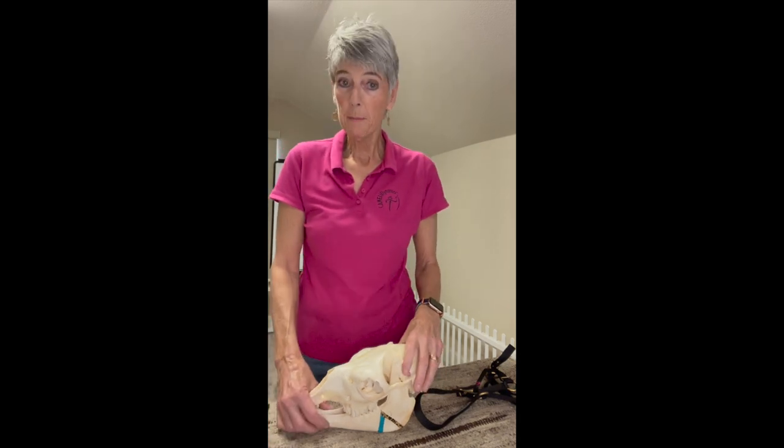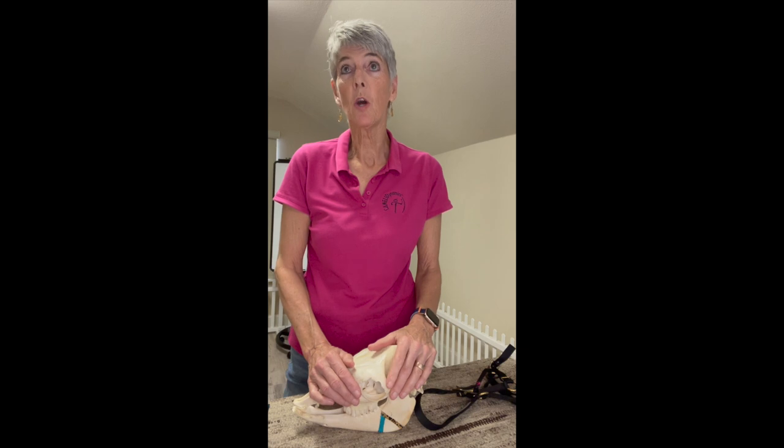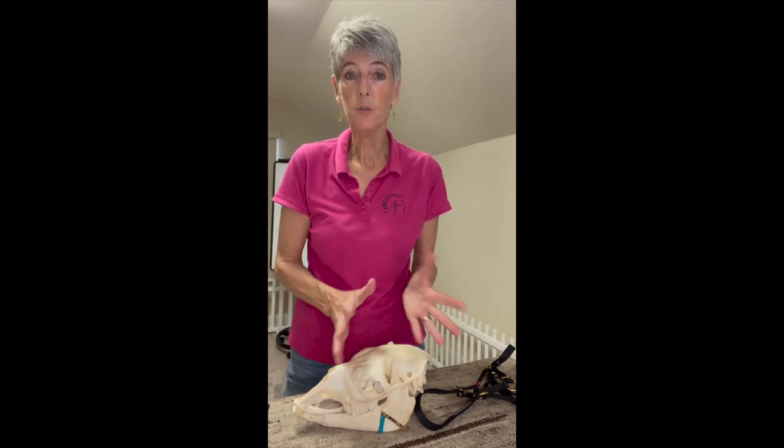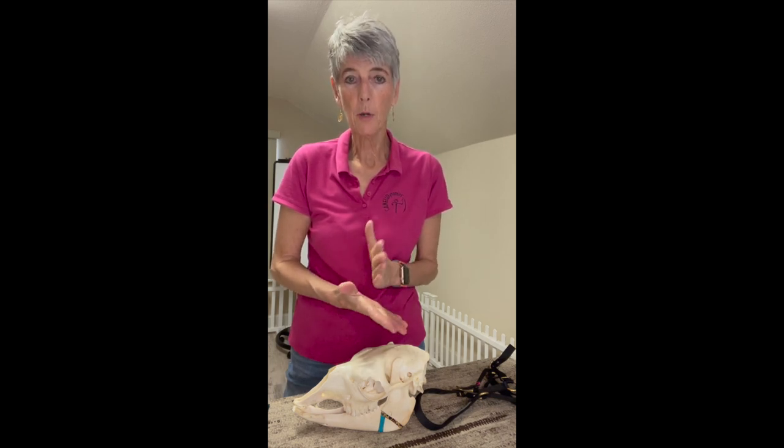Hello, my name is Marta McGee Bennett and I'm the person that invented Camelot Dynamics. For the past over 35 years, I've been traveling around the world teaching people how to handle and train their llamas and alpacas. And I will tell you the single most important thing is to have a halter that fits.